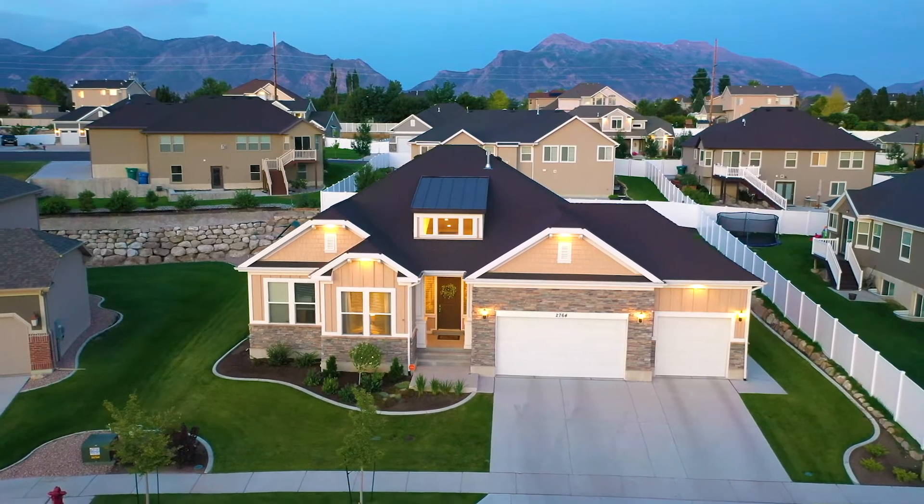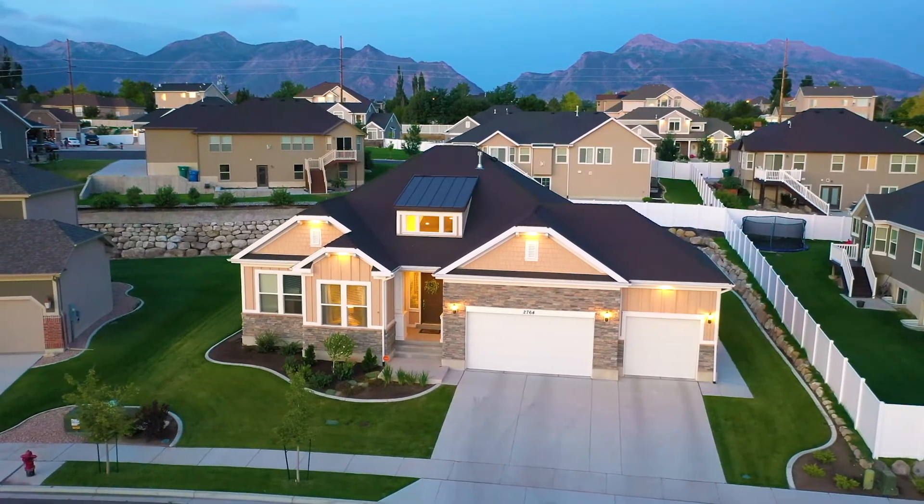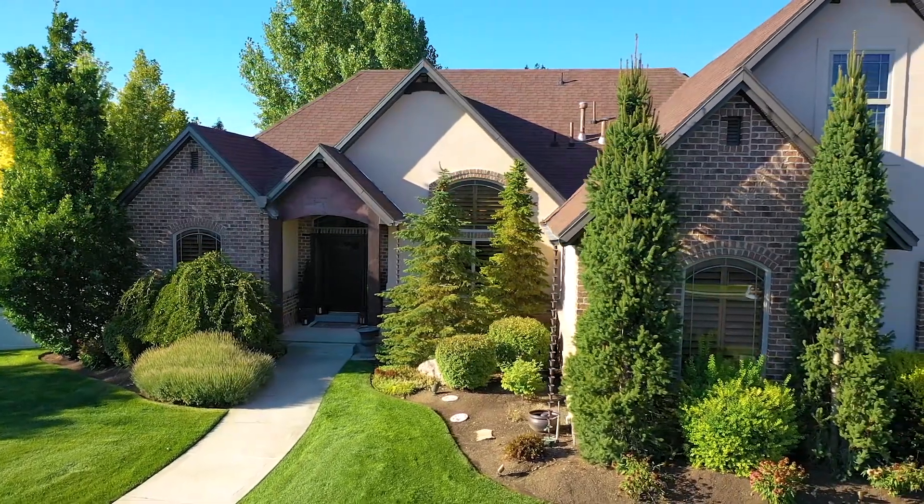The parallax shot is very unique because it can show how elegant the home is in the area. If it has a very nice, beautiful yard, we're able to showcase that with a parallax shot. The slider adds variety, especially when it's close up to the home.